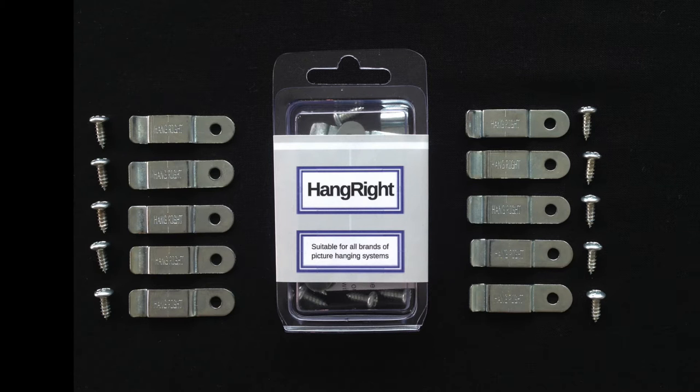Introducing the Hangwrite clip — a simple way to significantly reduce the forward lean of pieces whilst maintaining the dynamic nature of your gallery.